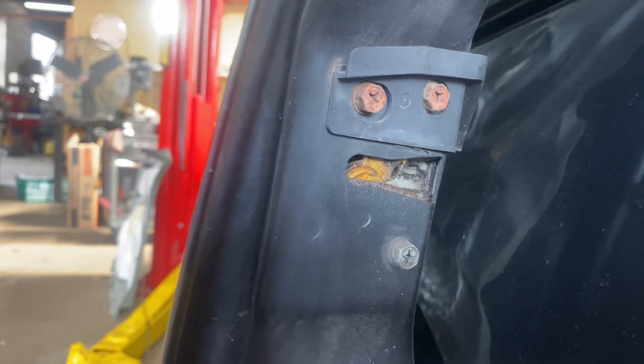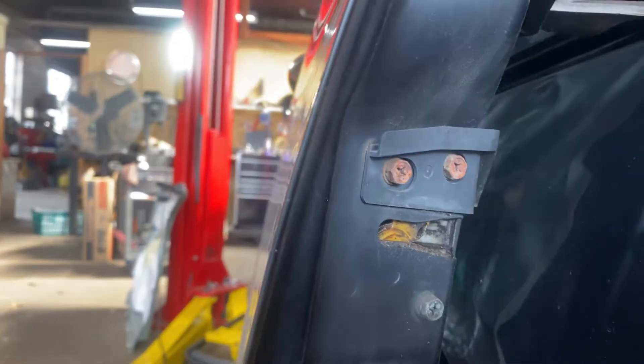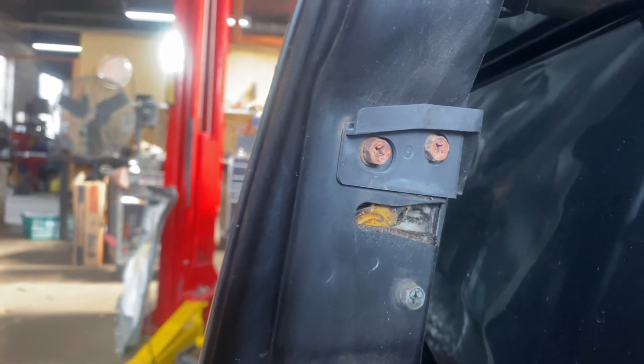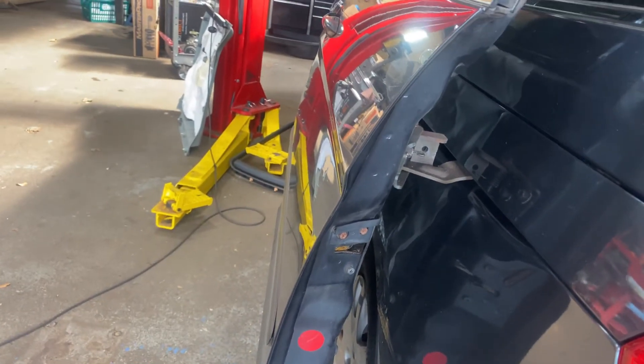So what we're going to have to do is we're going to have to open up the inside, take the panel off, and now we're going to have to replace this whole latch assembly inside of it. So we're going to show you guys here how to replace a door latch assembly in a rear sliding door on a Honda Odyssey.